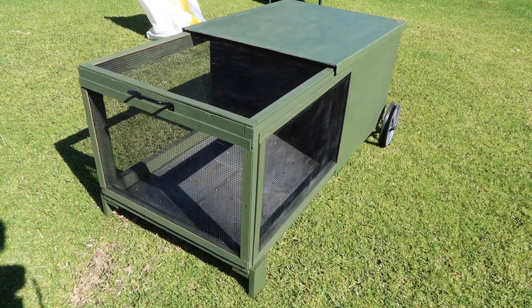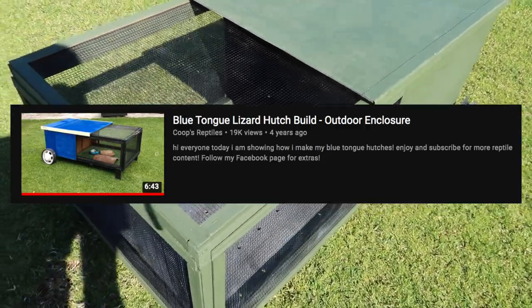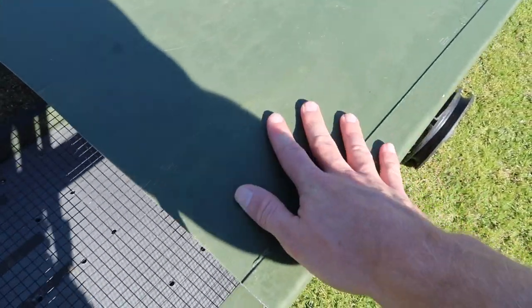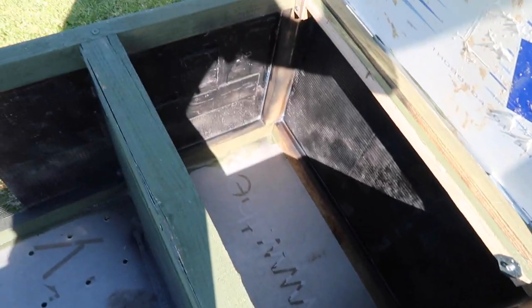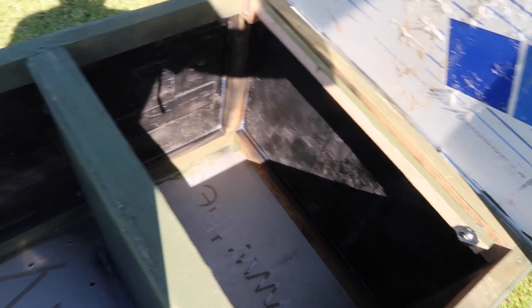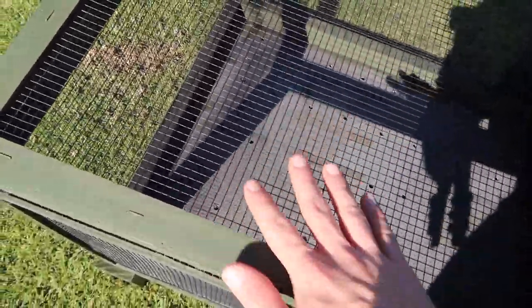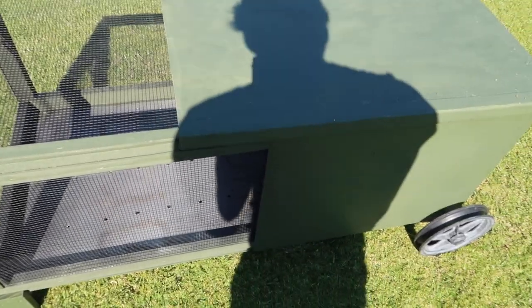If you'd like to build one of these yourself, I do have an old video I'll link to in the description showing you a basic idea on how to build one. It's essentially just a wooden frame with aluminium composite panel — or alu panel — for the back, sides, bottom and roof. This front section opens up, and there's a compartment in the back also lined with alu panel. Wire around the outside lets the sunshine get through, covered by another bit of wood. There are wheels on the back and a little handle on the front so it can roll around.